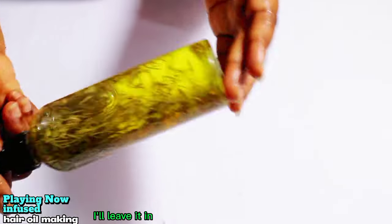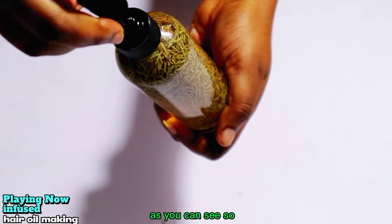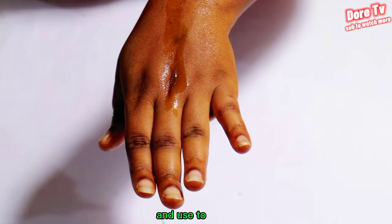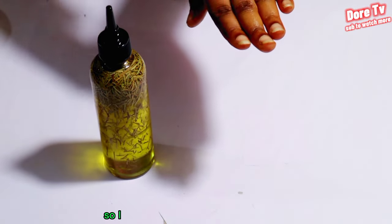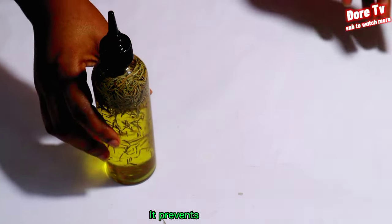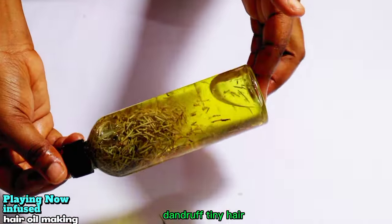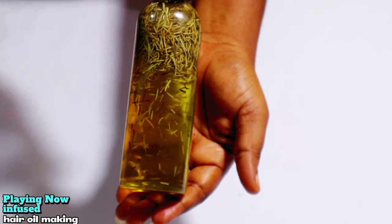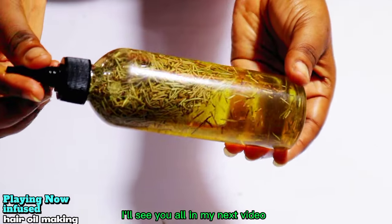I'll leave the rosemary in to infuse some more. We'll only drop some of this into our scalp and use it to massage the scalp. I normally do this three times a week. It makes your hair grow very well, prevents baldness, itchy scalp, dandruff, and thinning hair — and makes your hair grow fuller, longer, and thicker. If you are not a subscriber, subscribe to the channel. See you in my next video!